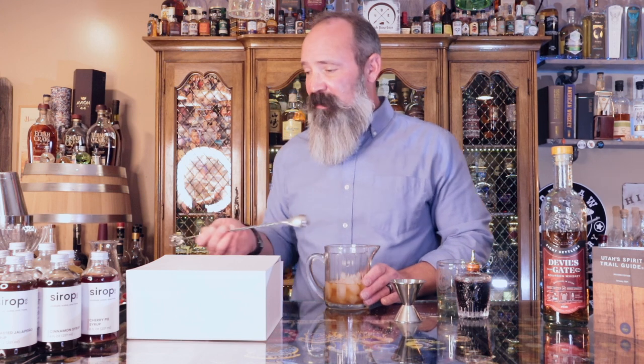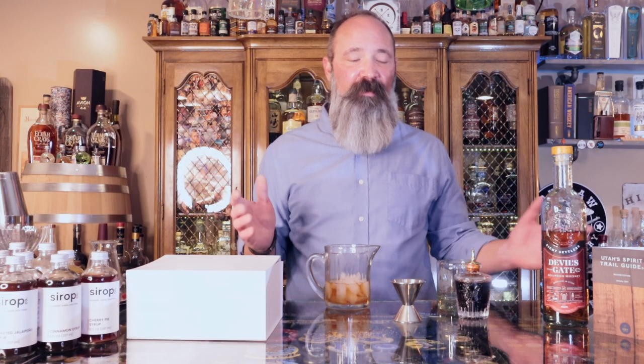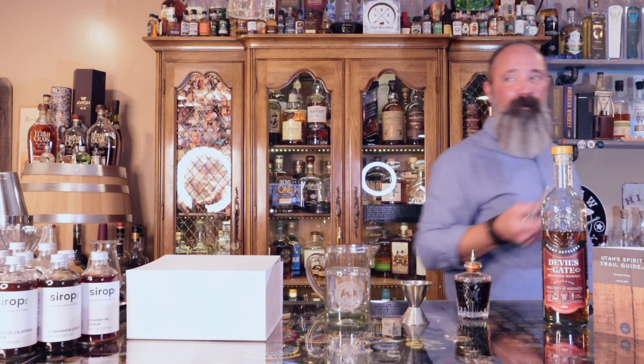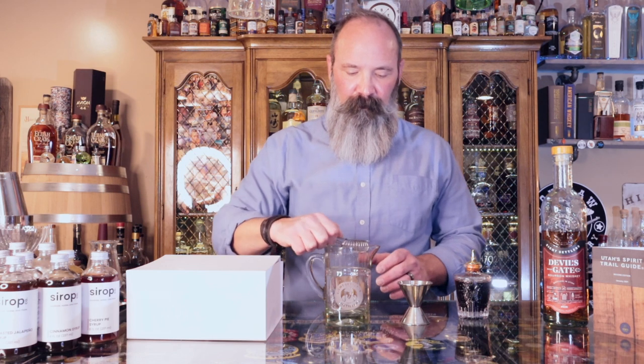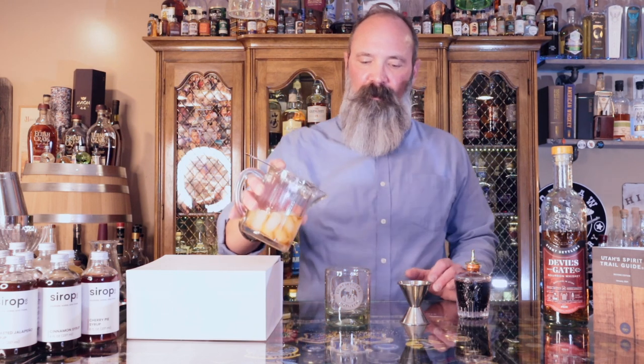I can start to feel the outside of the glass get good and chilled — that's probably about ten seconds. The next thing we have to do is grab my Hawthorne strainer that's all the way over there, which is typical, honestly. We're going to put a chunk of clear ice in the glass and then pour it over the clear ice. Just mix it in there and strain it over the ice.